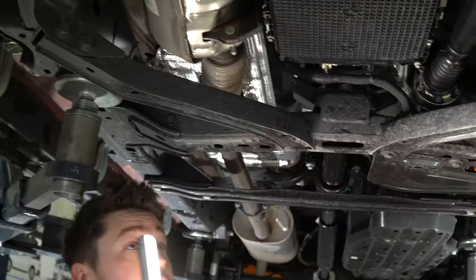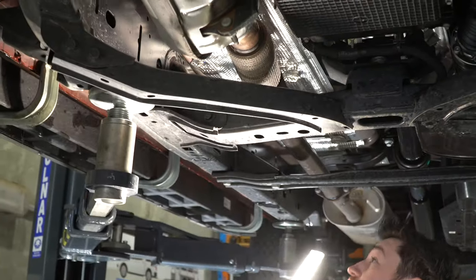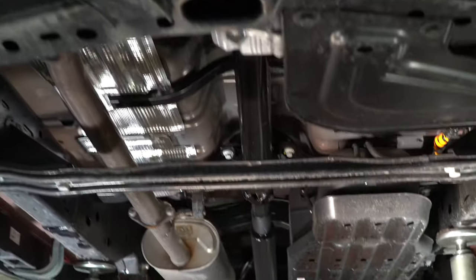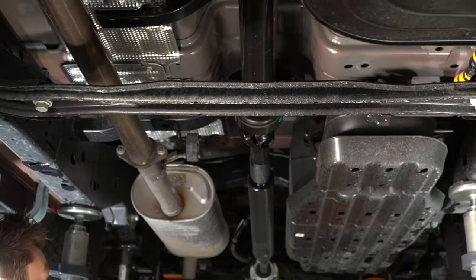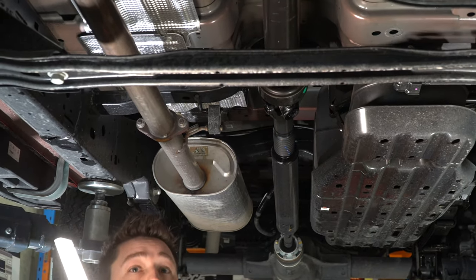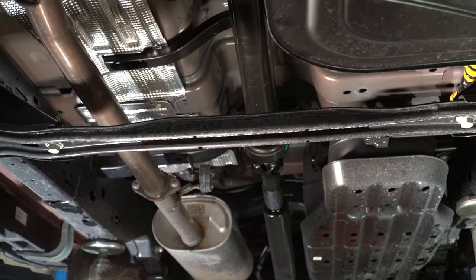Overall it looks quite neat — it's a nice system. There's certainly a lot more room under here compared to the older ones. The wheelbase looks longer than the older models and the wheel track is slightly wider, giving it a wider stance on the road which provides better handling overall.